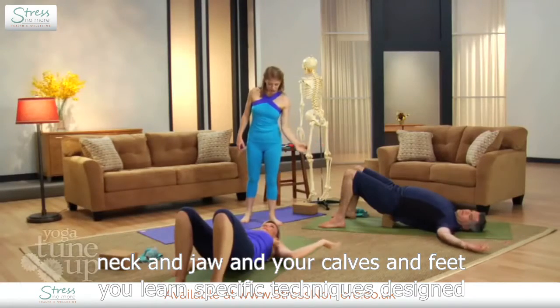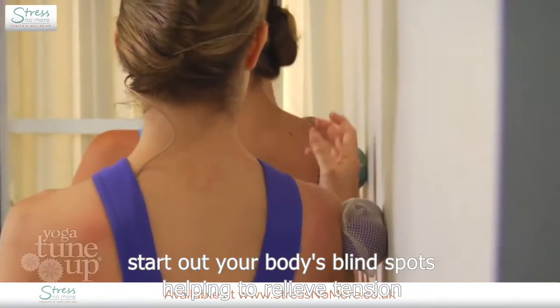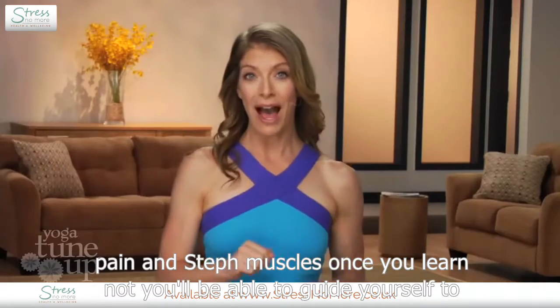You'll learn specific techniques designed to ferret out your body's blind spots, helping to relieve tension, pain, and stiff muscles. Once you learn that, you'll be able to guide yourself through massage sequences that you can use anywhere, anytime.